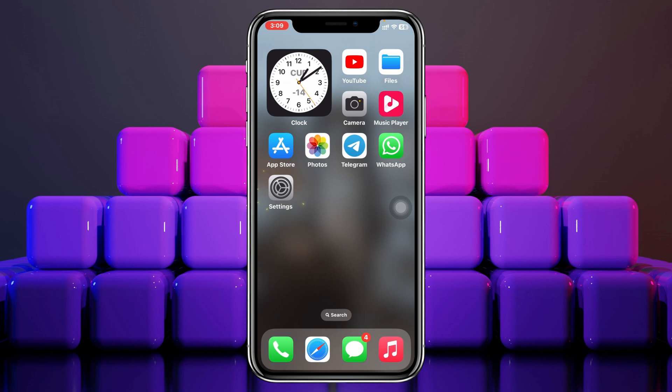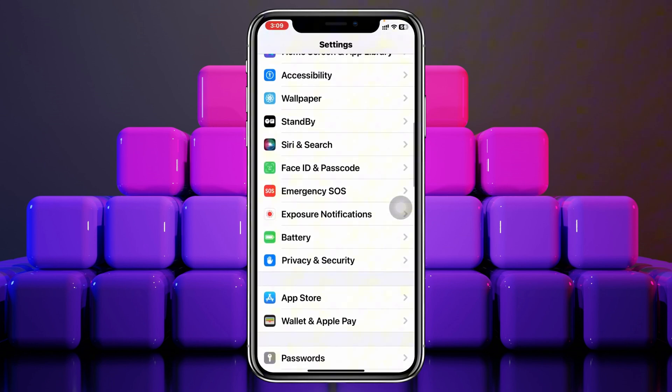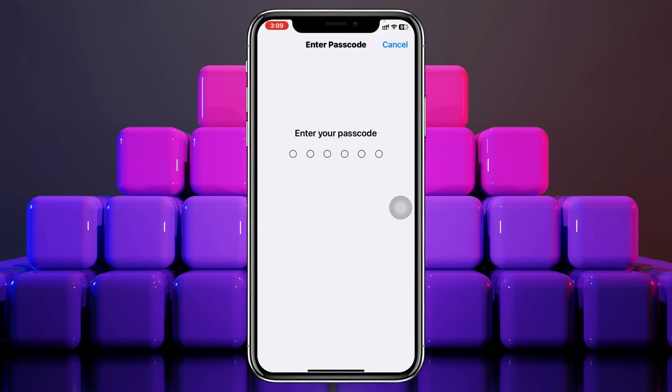The very first thing you have to do is launch the Settings app on your iPhone, then scroll down until you see the option Face ID & Passcode. Go ahead and tap on that and enter your current password.